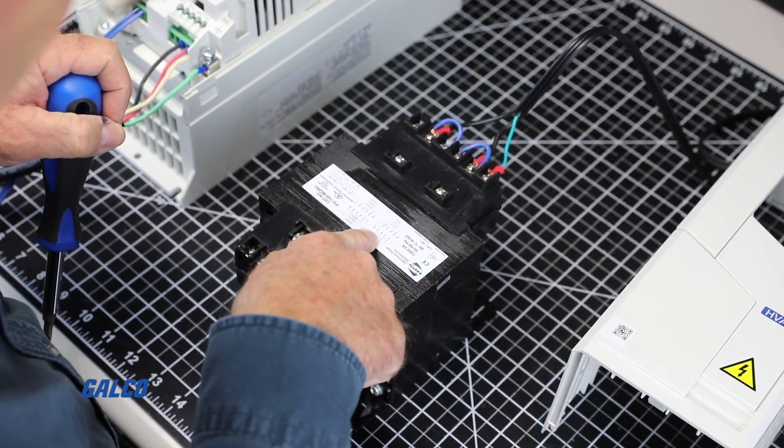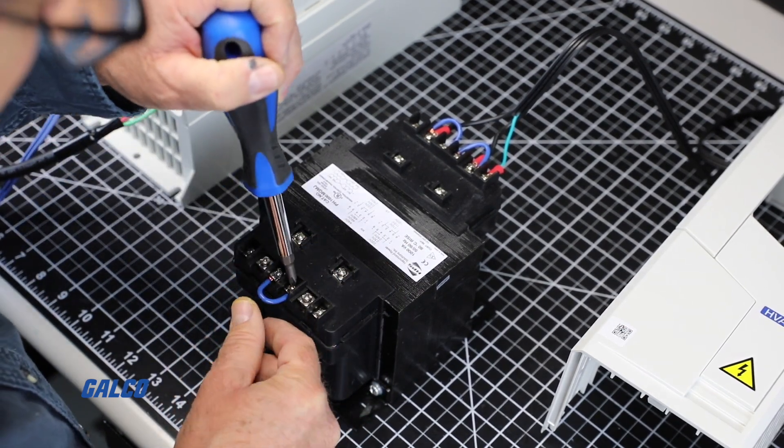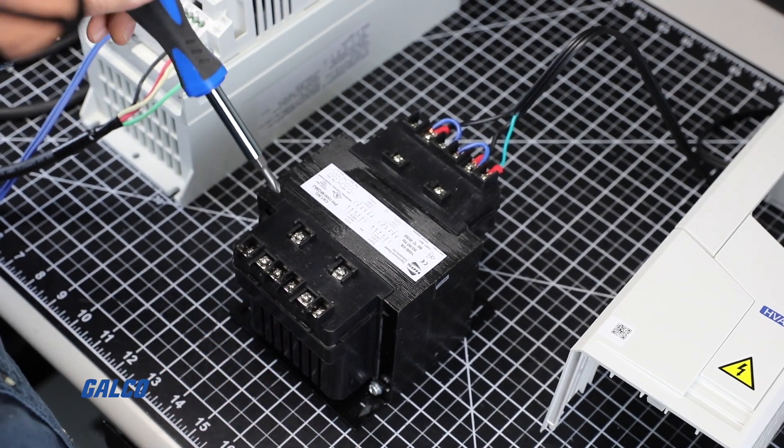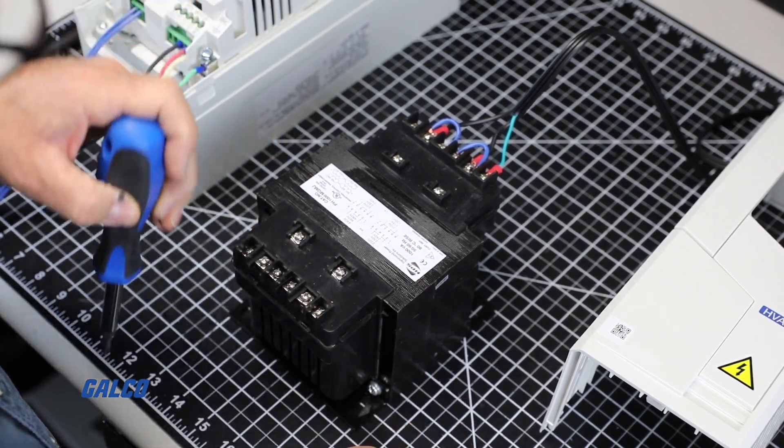By checking the sticker information on the side of the drive we are using, we notice that our 480 volt transformer is set too high for this 240 volt drive, so we will have to rewire our transformer so we can safely energize the drive.